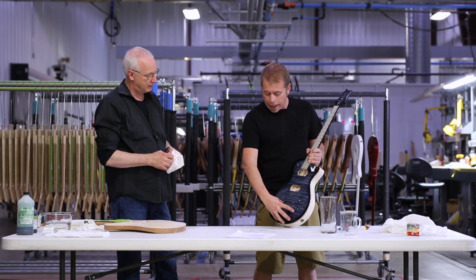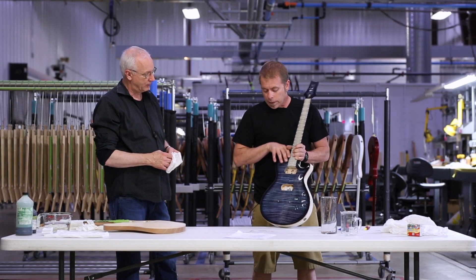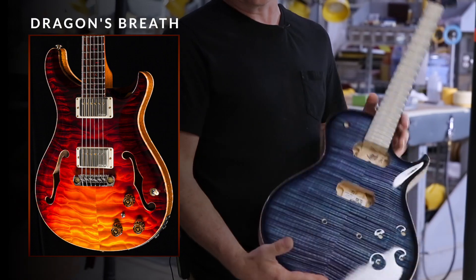Hi everybody, I'm Paul Reed Smith. We're at the PRS factory, and we've decided to go into staining today.